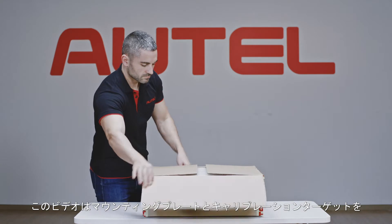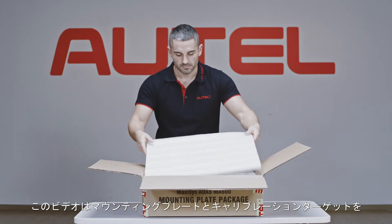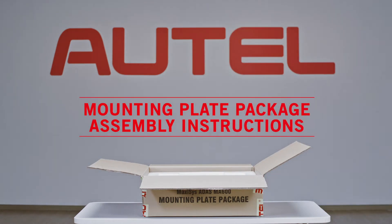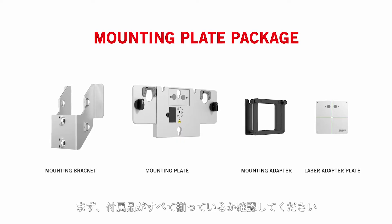This video will demonstrate how to install the mounting plate and the calibration accessories onto the MA600 calibration frame. Review the packing list and ensure all needed parts are present.